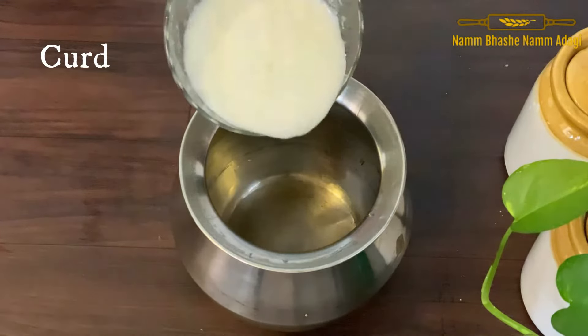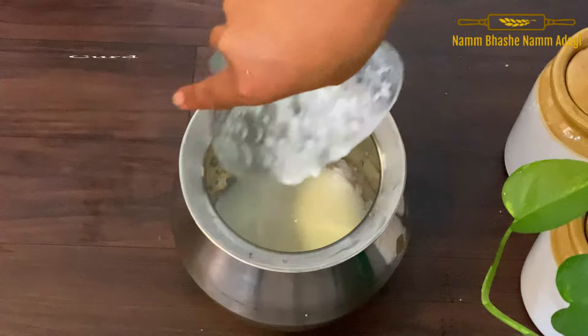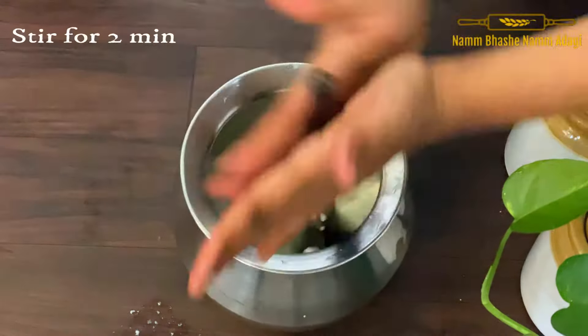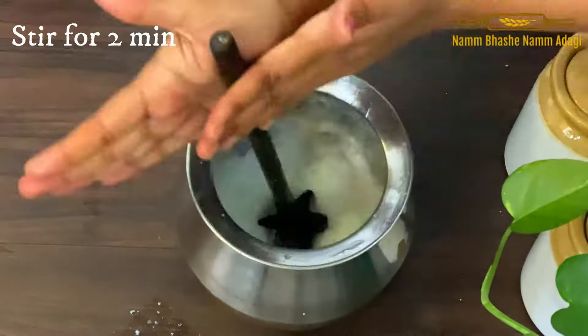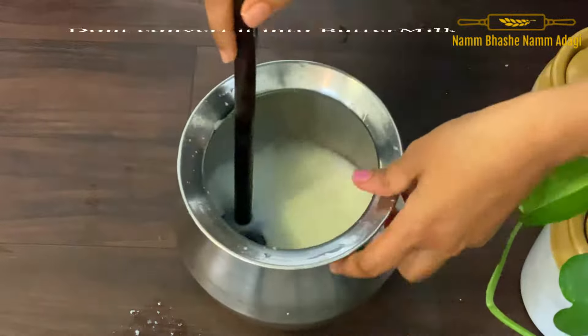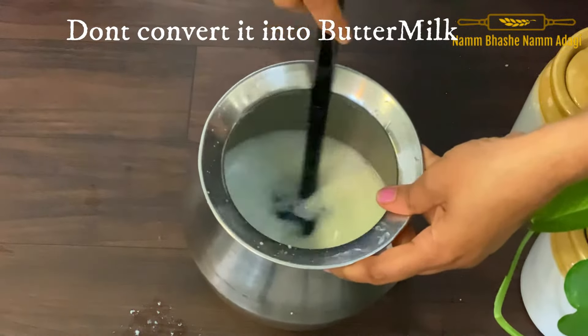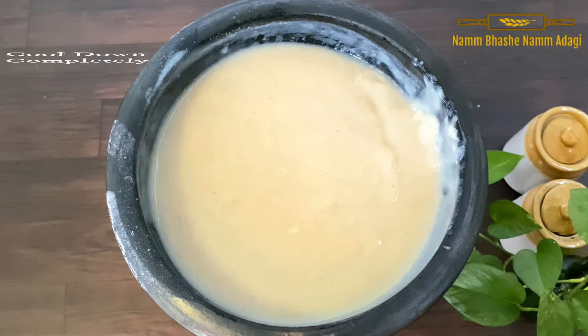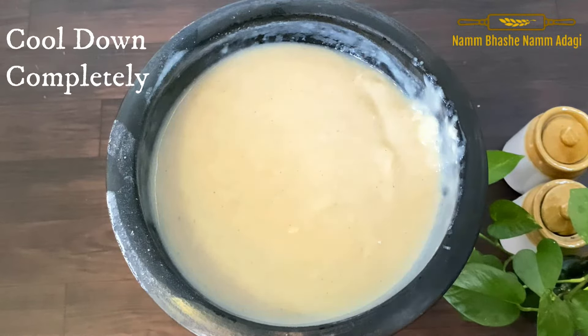Let's add the olive oil and add it to the consistency of the olive oil. The olive oil will be added.